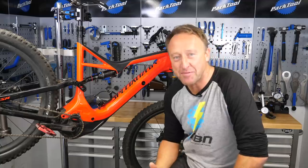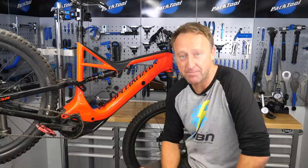Wow, can you believe six months of hammer on this bike, and not once have we even considered having a look at the motor. But today, we're going to be ripping the motor out of this Specialized Levo, having a quick butchers, and giving it a bit of love.